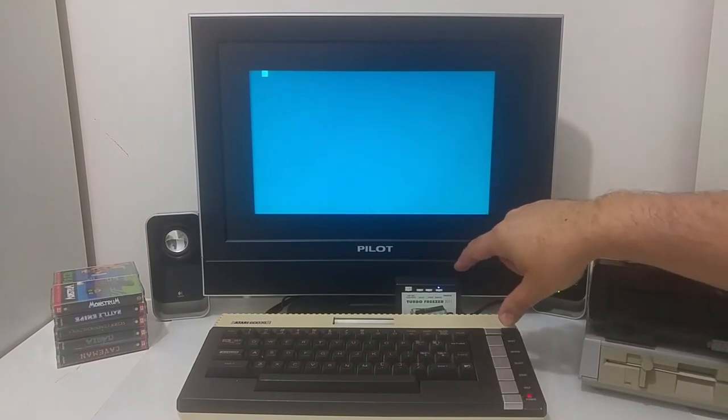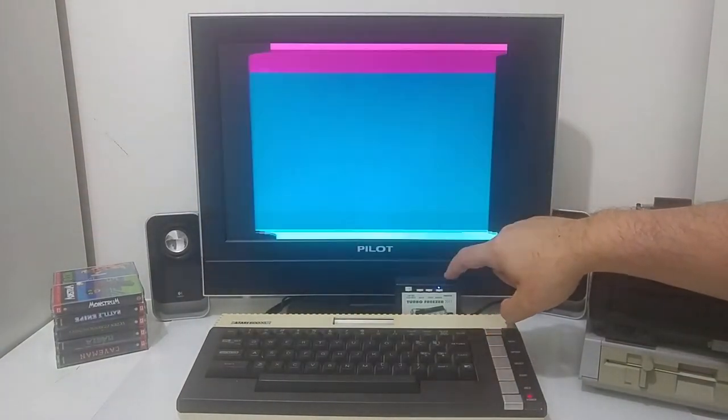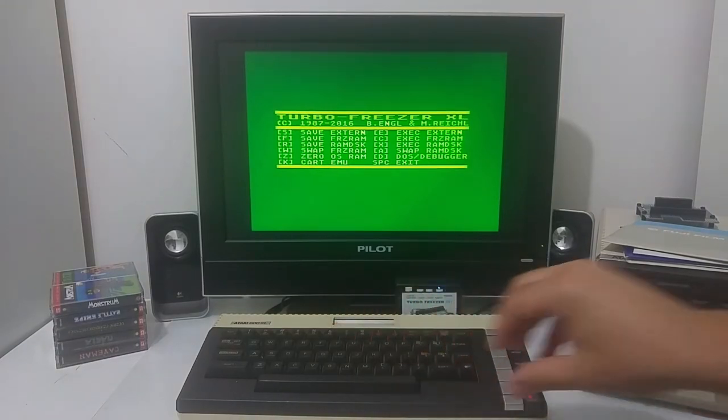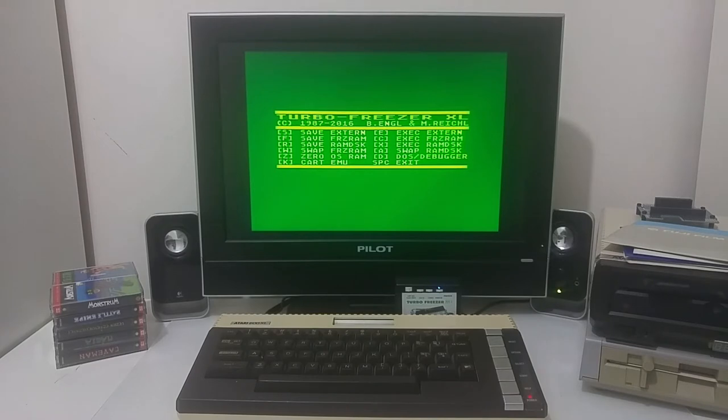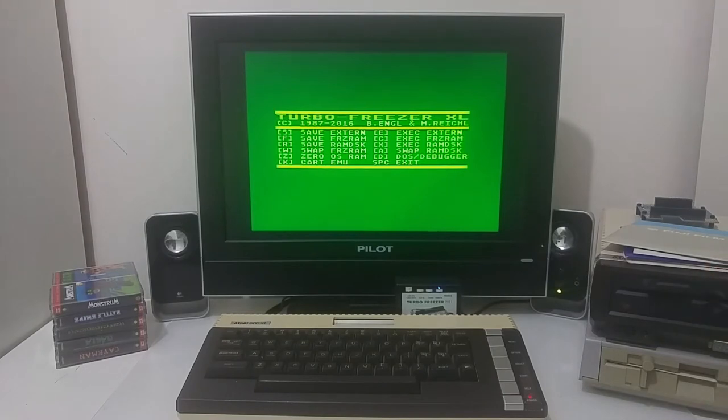When this upgrade is connected on the back of the computer it is completely invisible to the Atari machine — nothing happens. When I push the freezer button on top I get to the Turbo Freezer menu. The Turbo Freezer menu allows me to freeze or capture a snapshot of the Atari computer memory including all the special custom chip registers, and save it either to the internal RAM of the freezer or to an external floppy disk.